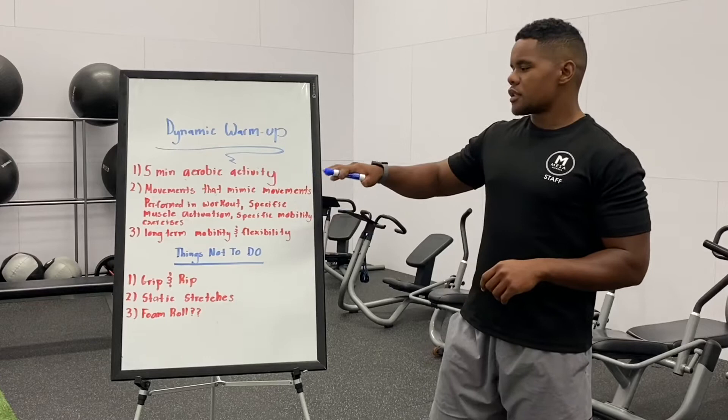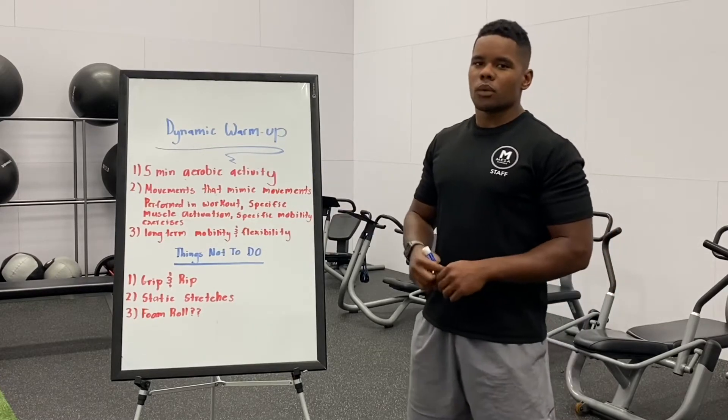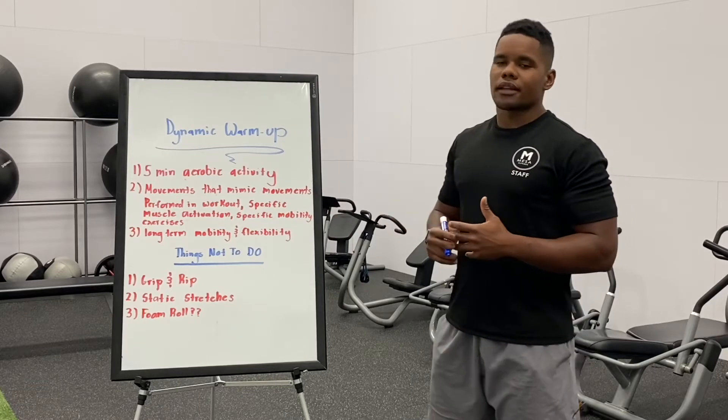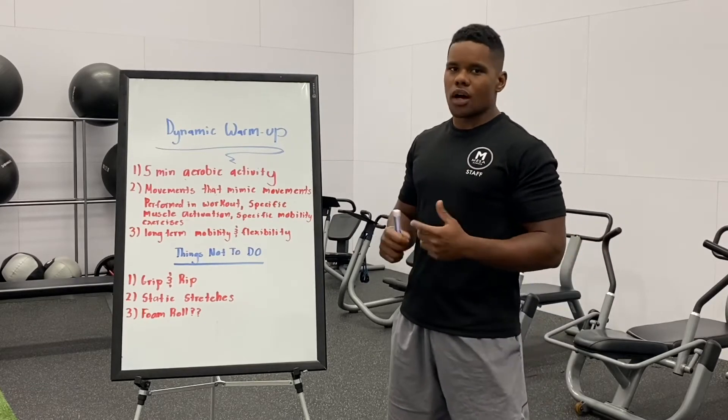After that, you're going to want to move to some specific exercises that are going to mimic what you're about to do in your actual workout. So if I'm going to do maybe legs or something like that, I'm going to do some walking lunges, some bodyweight squats.